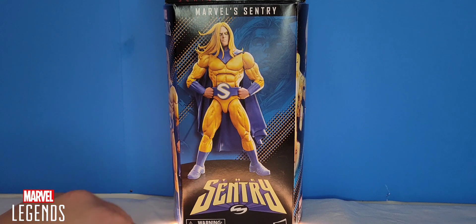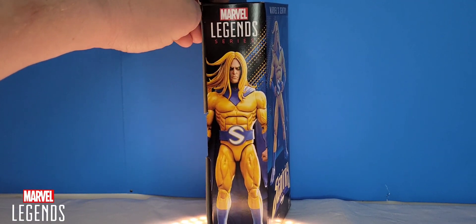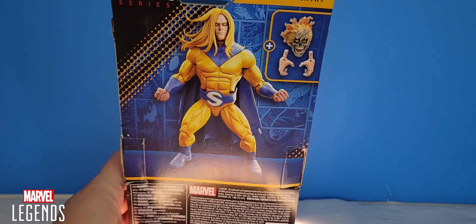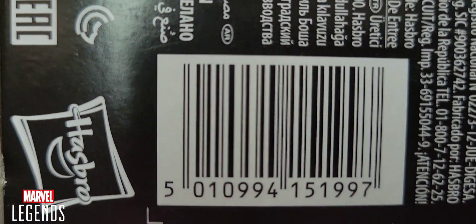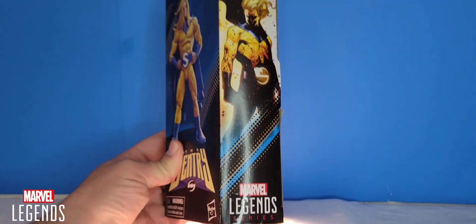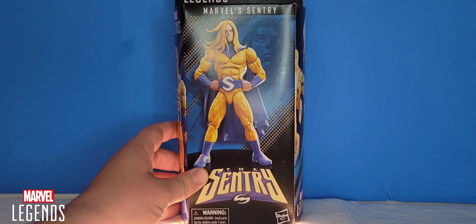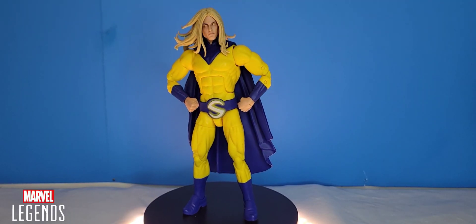Looking at the front, we do see the product image of Century and his name down at the bottom. Over on the side is Century and Marvel Legends on top. On the back is an image of Century in a combat pose, and he does come with these grabbing hands. Down here is the barcode, and on this side is a nice comic image of Century as well.